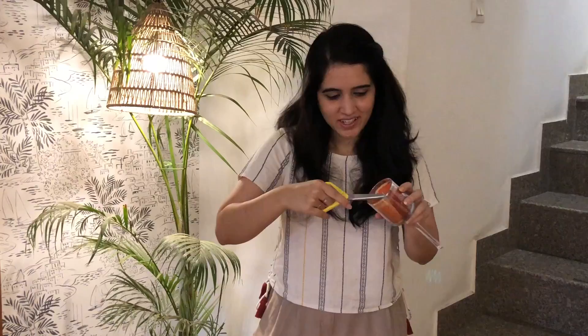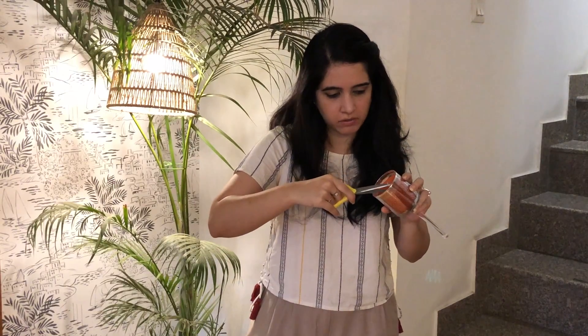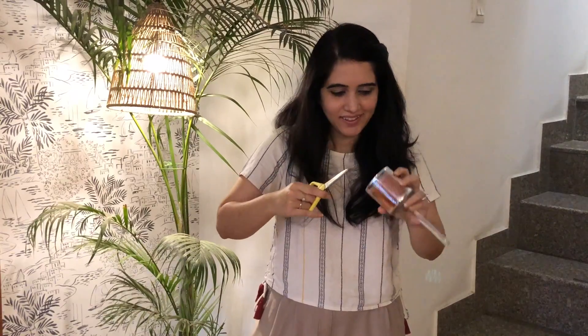Most videos I saw online said you must trim your wick, so I'm going to trim it and leave about half an inch out. Let's burn it and see. There you have it — it was really as easy as that. My candle is burning, the house is smelling lovely, and I just had so much fun finally getting down to doing this. Leave me your comments if you try this method out or have suggestions on how to make it better, and leave pictures of candles you make inspired by this one.